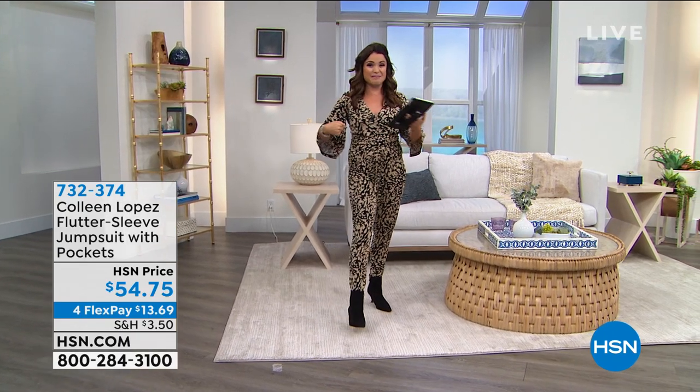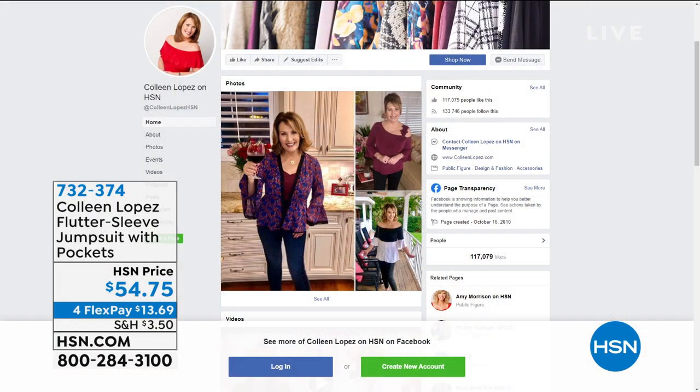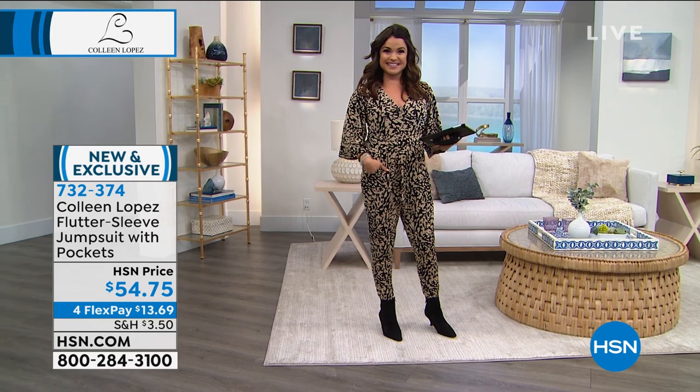If you go to Colleen's Facebook page — it's Colleen Lopez on HSN — we created an event to celebrate this two-hour show. Head there, join the discussion, and we can all chat with each other. You can watch it live and discuss there. We always love to interact with you if you have questions or comments, so let's get the party started.